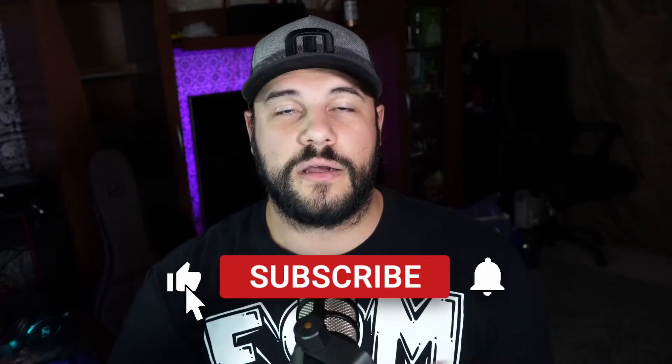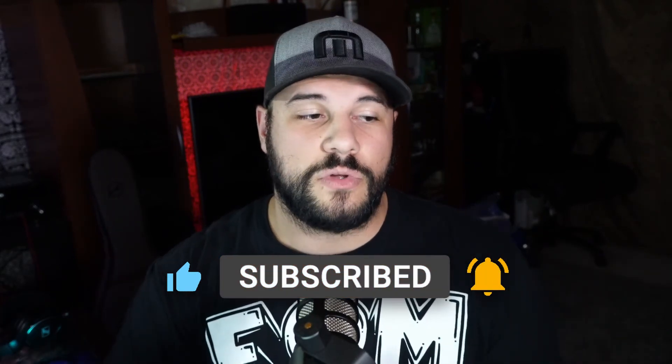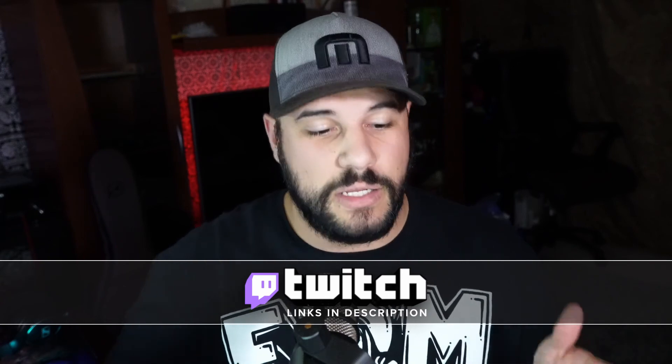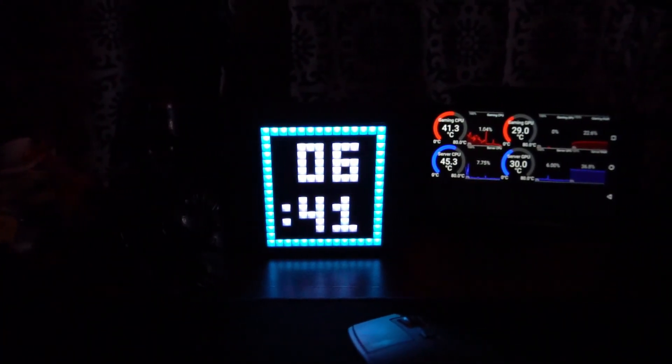That's it for this video. If you found it helpful, please consider liking and subscribing and hitting that bell icon to be notified of future videos. If you have any questions or comments, leave them in the comment section below or join the Discord for more in-depth discussions. I stream on Twitch from Friday until Tuesday — come check me out and say hello. Hope you guys enjoyed the video and see you next Friday!